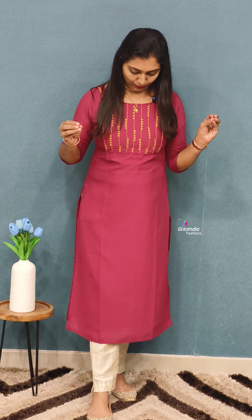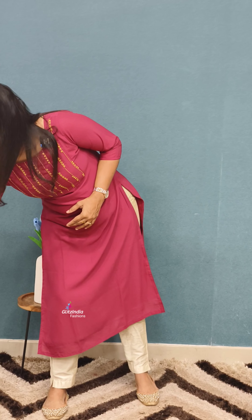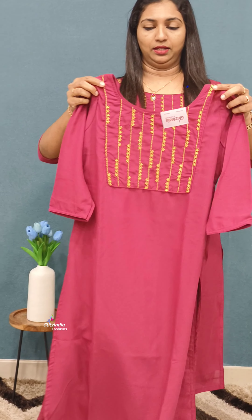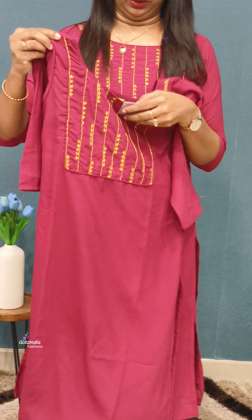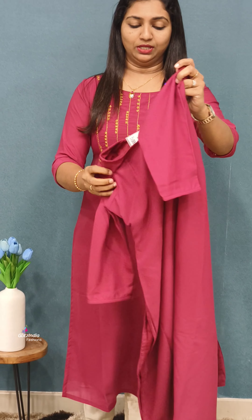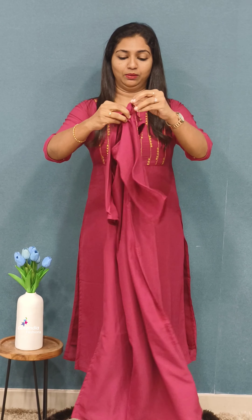The next one is Lotus Pink — it's a great combination. This is a straight cut with lining. It has a little seam allowance. It's a self-piping with thread work.